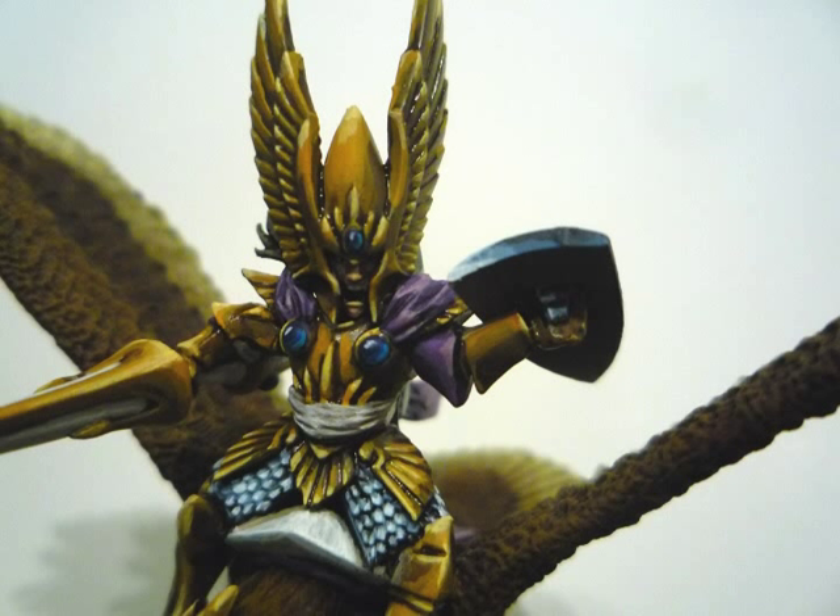Hello again, folk of the YouTube. Welcome back. Today I wanted to go through and talk about painting non-metallic metal. Doing gold was the approach I wanted to take here, and I should give credit where credit's due — I learned a little bit of this by watching videos by a fellow named Mr. Watching Paint Dry, so I'll put something in the follow-up to show you where to find his work.